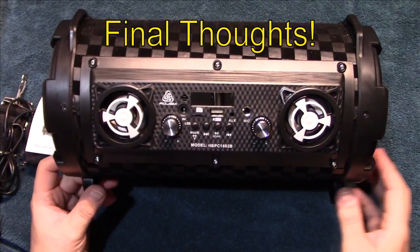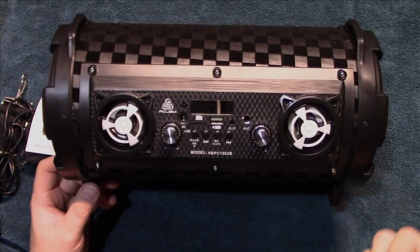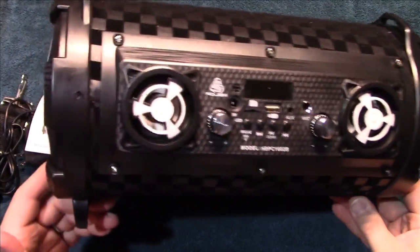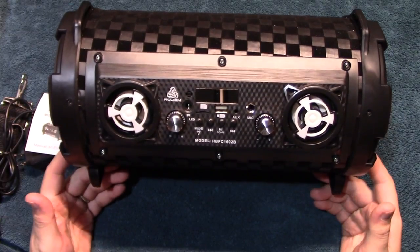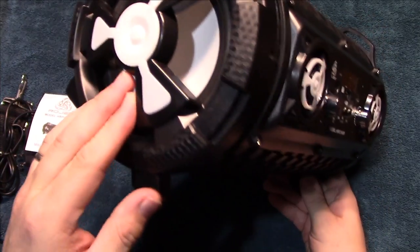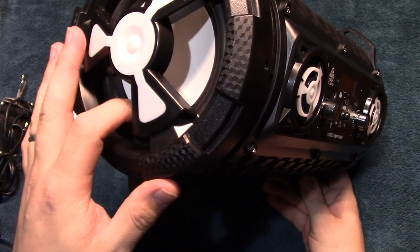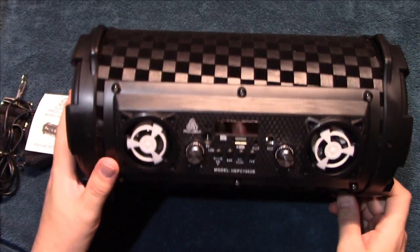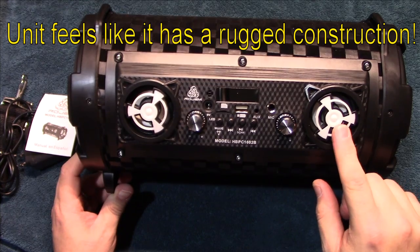Final thoughts: it feels like a pretty rugged unit. It doesn't feel too heavy on the shoulders — probably weighs about 7 to 8 pounds, which is not a lot for a portable like this. The speakers are well covered and I don't see any way of getting damage to them. I feel like they're polypropylene, so not paper, which means they should have some water resistance to them.